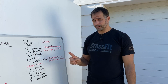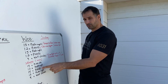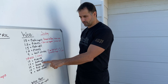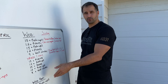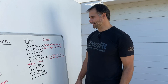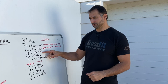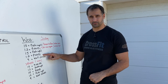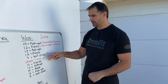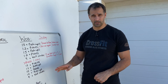Then you rest one minute. The second round is similar movements but slightly different reps. Instead of starting with push-ups, you start with pistols: 15 pistols, 12 push-ups, 15 pistols, 12 push-ups, then another 9 wall climbs. Quick review: Round 1 — 15 push-ups, 12 pistols, 15 push-ups, 12 pistols, 9 wall climbs. Rest one minute. Round 2 — 15 pistols, 12 push-ups, 15 pistols, 12 push-ups, 9 wall climbs.